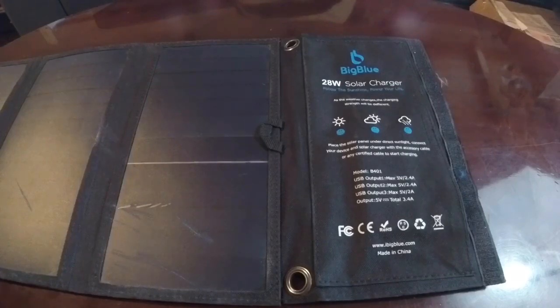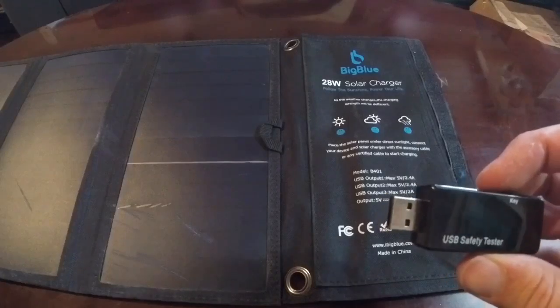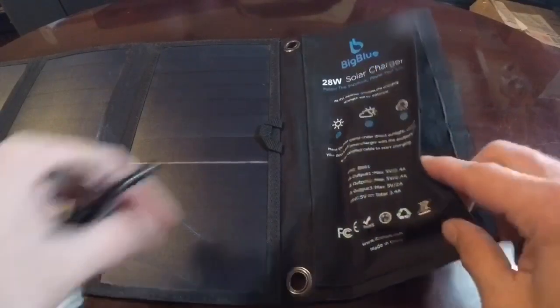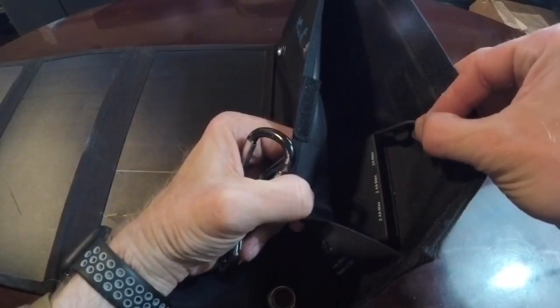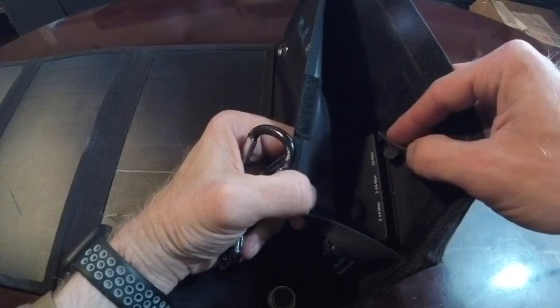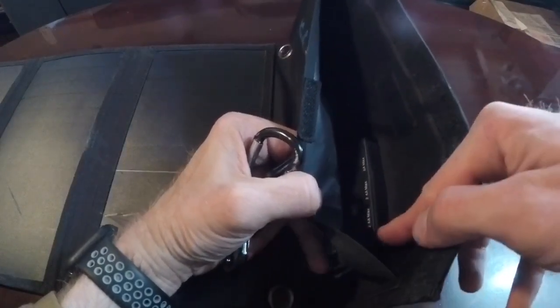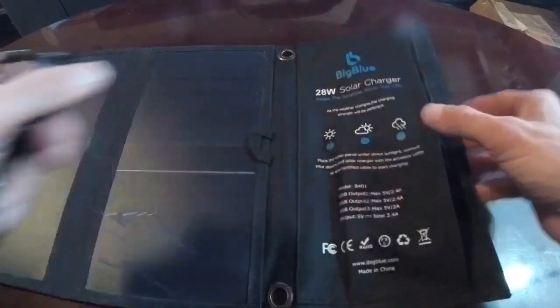It was actually able to still power on the safety tester and charge the phone in the conditions you'll see. There are three outlets on this panel, each of them a standard USB. Two of them have a 2.4 amp max, and then one is a 2 amp max. As far as I could tell in use, it did not appear that any of these had priority over the others — it seemed that whatever device was connected first was the one that would receive the most power if you had multiple devices connected.